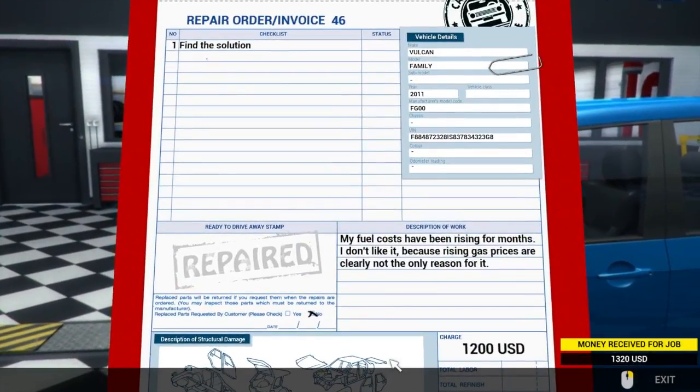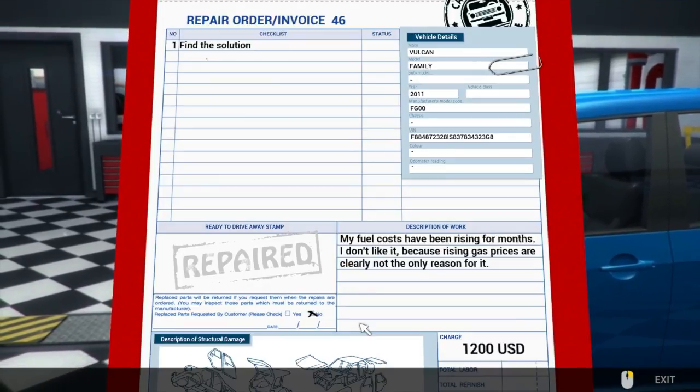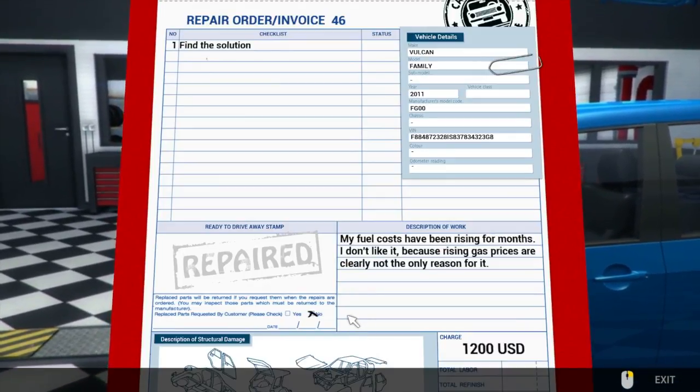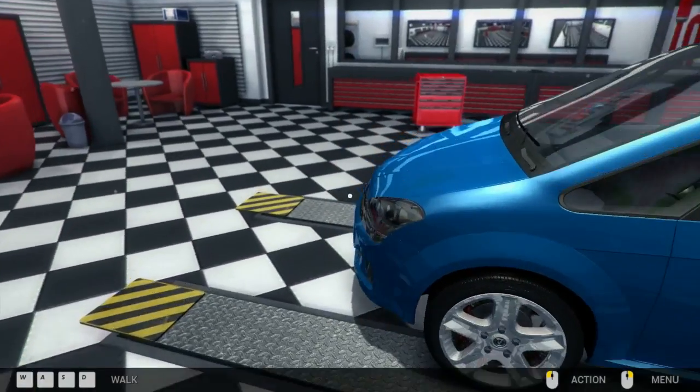Find the solution. My fuel costs have been rising for months, I don't like it. Because rising gas prices are clearly not the only reason for it. Okay, something wrong with the fuel system, huh?